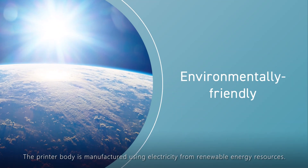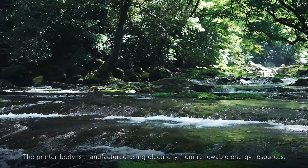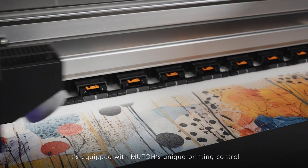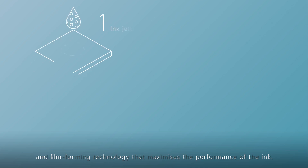The printer body is manufactured using electricity from renewable energy resources. It's equipped with MUTO's unique printing control and film-forming technology that maximizes the performance of the ink.